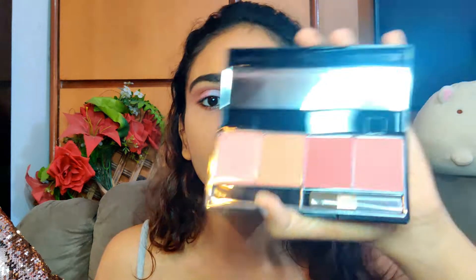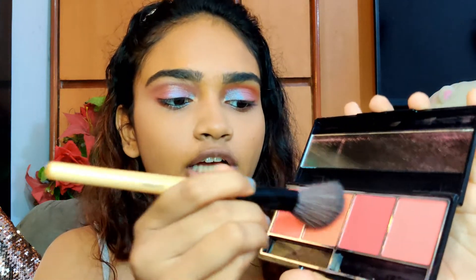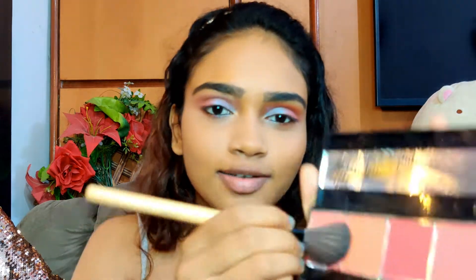Now for the blush I'm using this Miss Claire Mineral Blush Palette. I'm going to use these two shades of blush and mix them up, because this gives a really healthy glow to your face — your skin looks pretty healthy and it really looks nice.